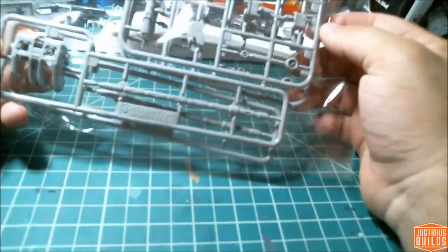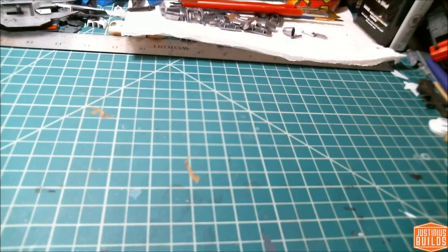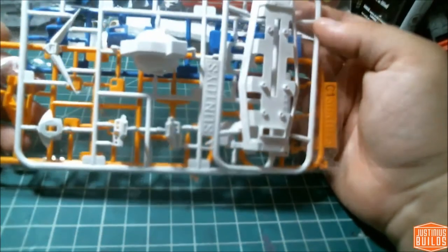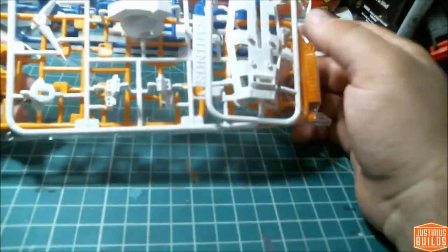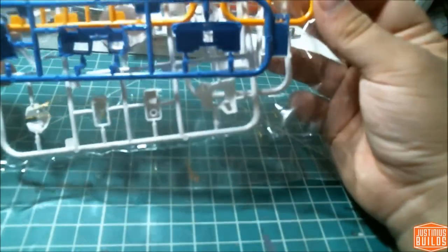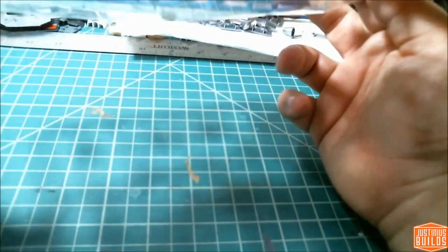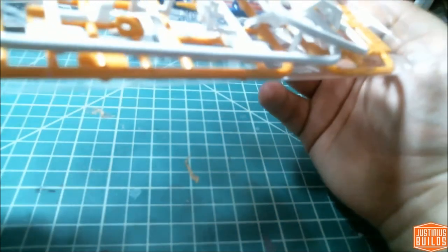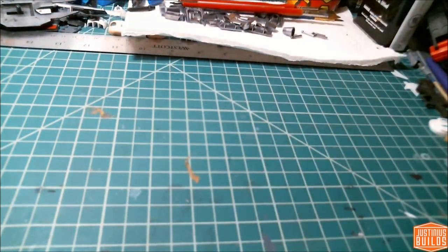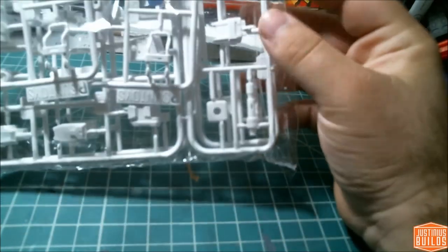Next we've got two S runners which curiously have duplicates for the backpack. You'll see some shoulder bits and that's where most of your excitement is going to come from. There's the shield, another white runner, and then a yellow and blue runner — I imagine that's all the chest and all the yellow for the whole kit. Everything looks really nice and sharp. I don't even see any mold lines, so I'm actually really excited to put this together. We also get two bazookas and more runners for skirts and legs.